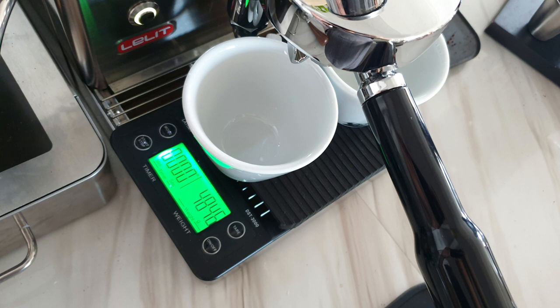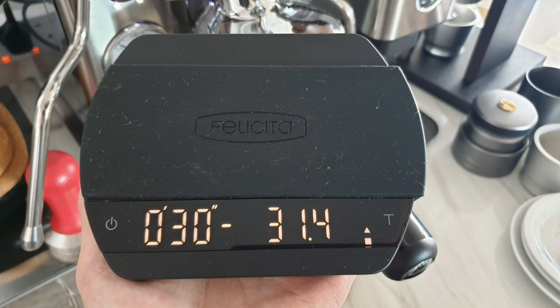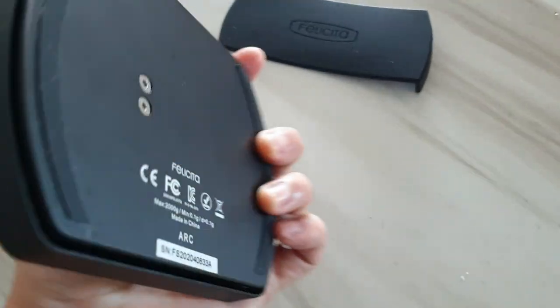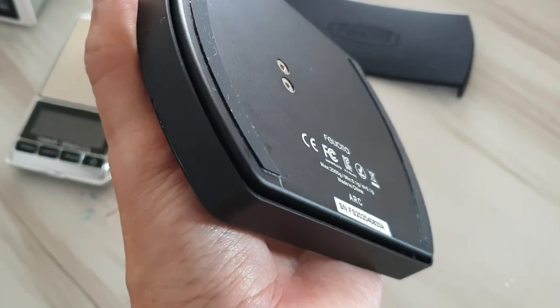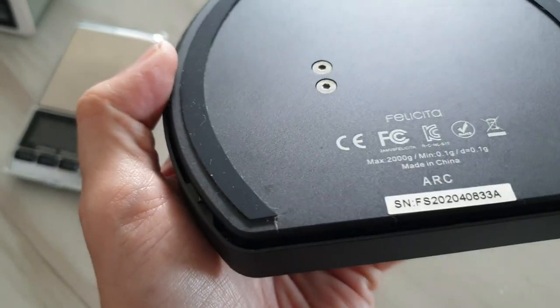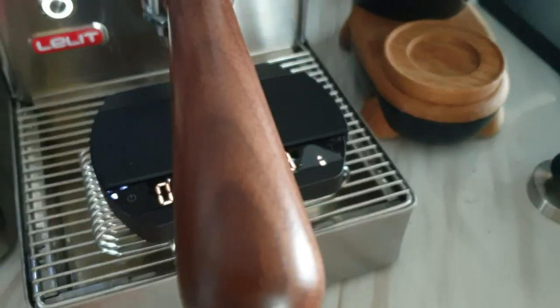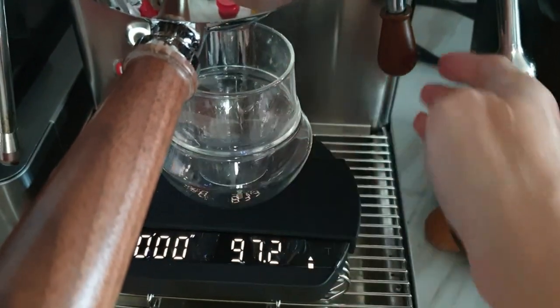Finally, the Felicita Arc — although it is the most expensive of all — is in my opinion the best scale for the Lelit Mara X or any other espresso machine that has no shot timer. The Felicita is also pretty wide and able to cater to two cups for your double spout portafilter. I like to use its auto tare and auto start timer feature, because the minute I put my cup and pull up the lever, the timer starts exactly when I pull the lever.